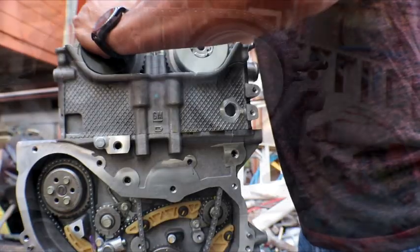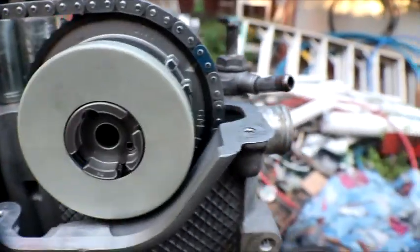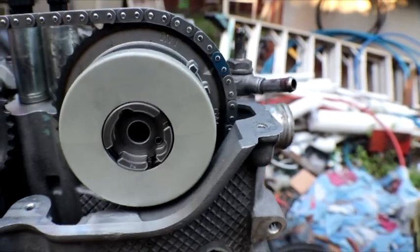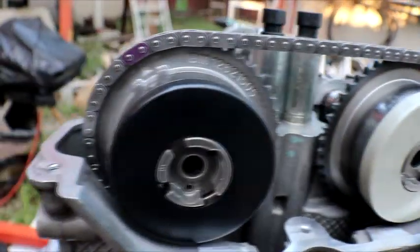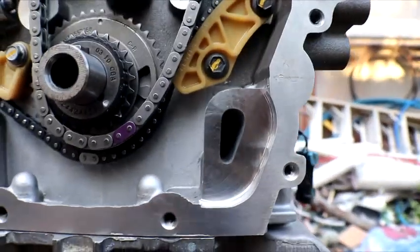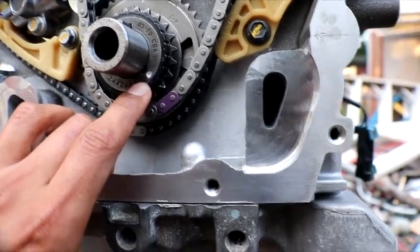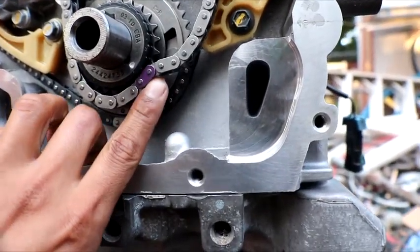After the chain is set, this is how it should look: the blue unique cutter link on the intake at two o'clock, and the purple link on the exhaust at eleven o'clock. Down here there's a white dot which should be at the five o'clock position and should line up to this purple color link.